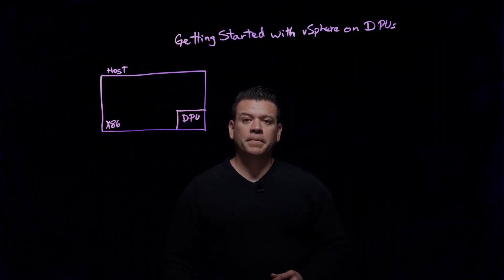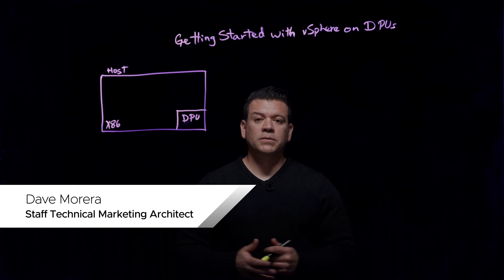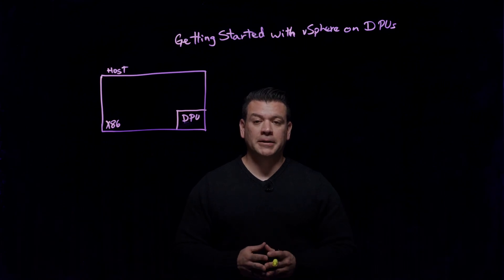Hello, my name is Dave Moreira, and today we're going to talk about getting started with vSphere and DPUs, which is also known as Distributed Services Engine, and previously known as Project Monterrey.